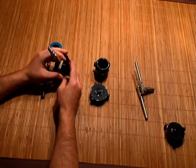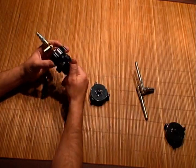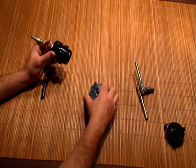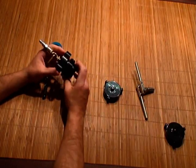Here's how this all looks together. This would screw onto the hose, onto the cap, which screws onto the hose, and then the nozzle goes on the end of the fire hose.